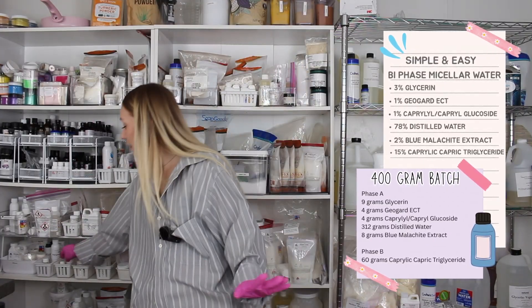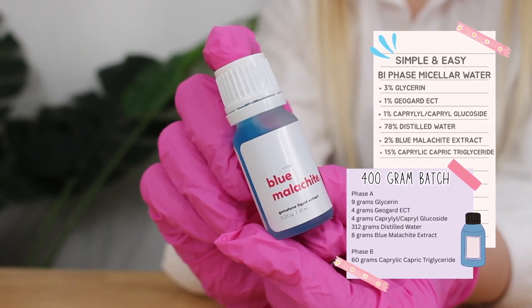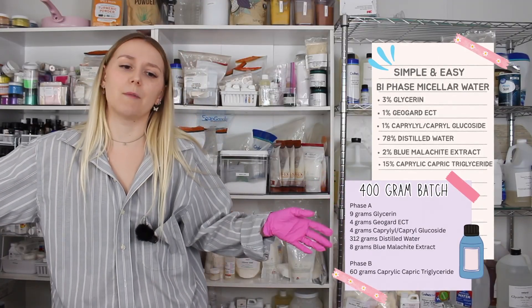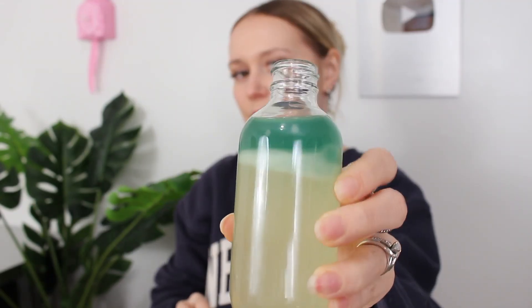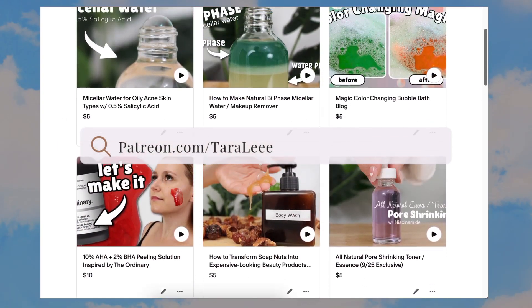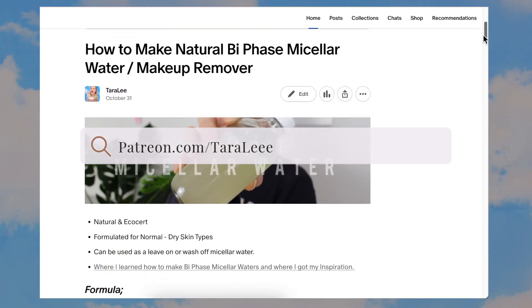One last ingredient I'm adding — this is completely optional, just for aesthetic purposes. It's blue malachite extract, and it will add a gorgeous blue hue to the product naturally. I have an entire video on how to color your products naturally, so check that out if you want some natural coloring hacks. Over on Patreon I'm making a more luxurious version of a natural biphase micellar water formula, and you can even buy individual formulas for a one-time payment instead of signing up for a monthly subscription.